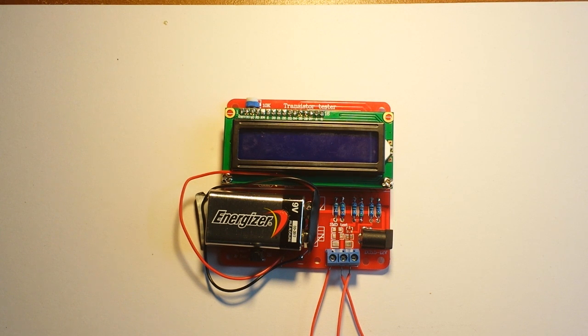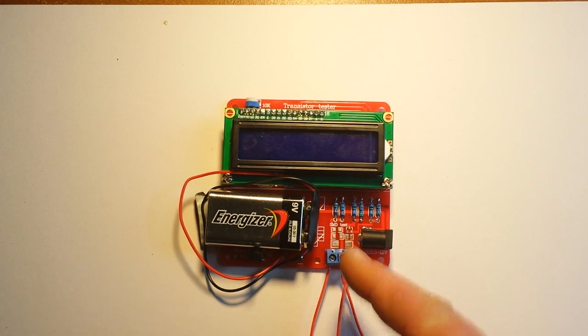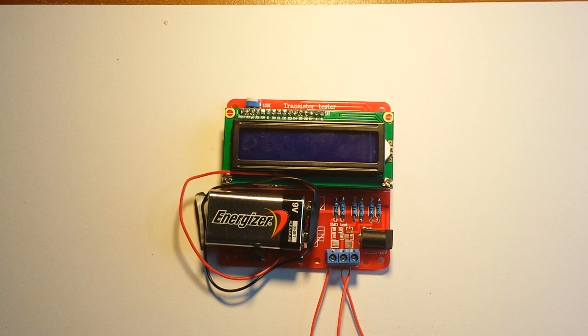We are going to calibrate the Banggood slash Highland transistor tester. I've had this guy for about a month now and it's turned out to be pretty useful. I really like it.